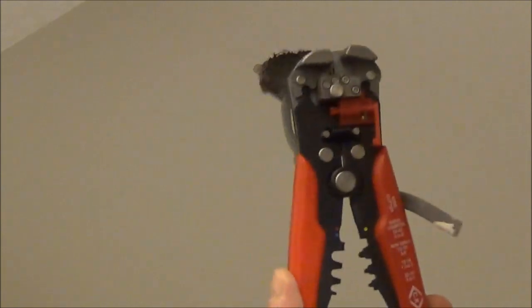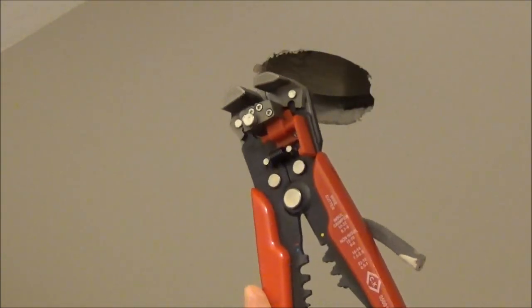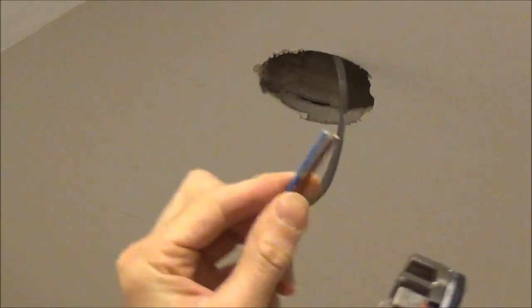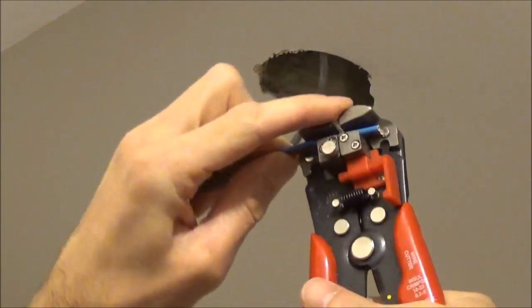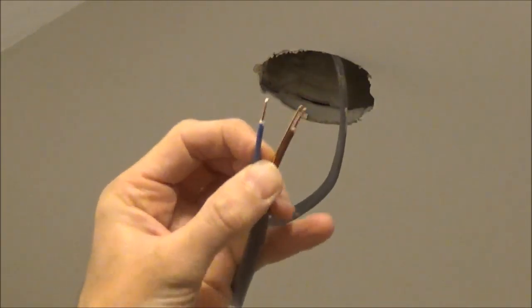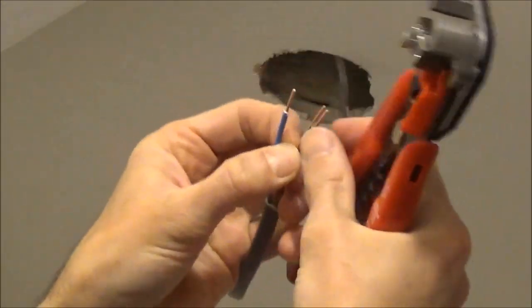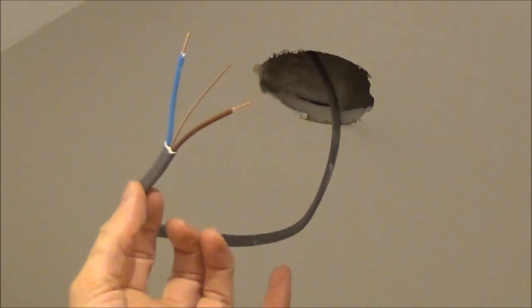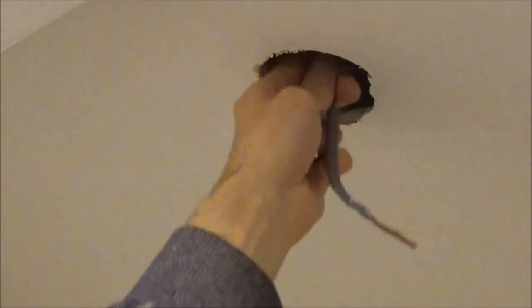I've zoomed in on the hole I've already cut, and I'm going to show you now, using these — my cable snippers. These are CK cable snippers. You want to get the end of your cable, strip it, do the same again, then just get your snippers, line up where you want to make the cut, and there we go — you've got the exposed ends. We'll need some earth sheath to go over the end of this copper, and then we're ready to connect it into our light. I've left plenty of cable here so that if I ever have to mess around with it in the future, I can pull it down nice and low without messing around on a set of ladders.